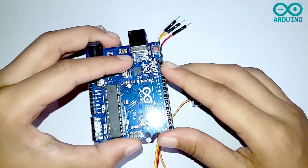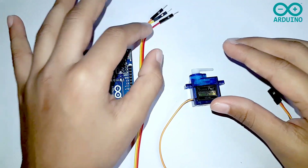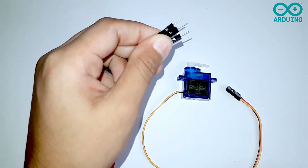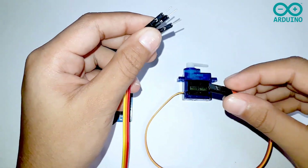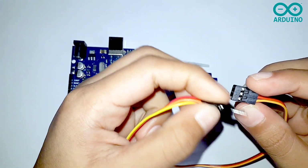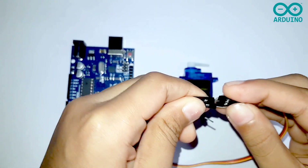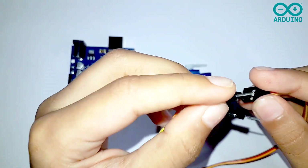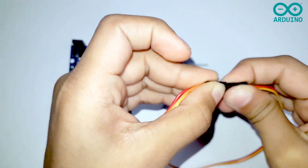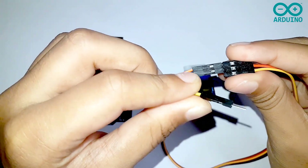I'm going to use the Arduino board and three jumper wires, male to male. Now I'm going to take the three jumper wires and the female wire. I'm going to connect the red wire to the VCC on the male wire, then take the orange wire and connect it to the brown wire, because it is ground.